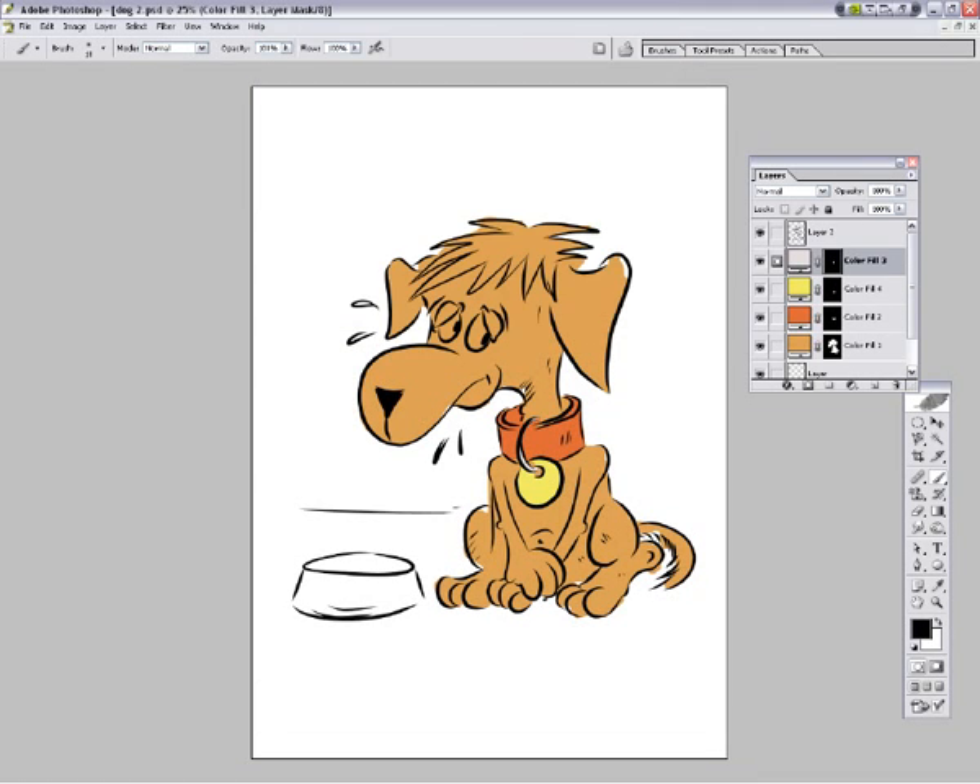Okay, so video number three - thank you for joining us. Three different ways of drawing a dog... actually one different way of drawing a dog. I'm not going to do three ways. And this is the eyes going in here.